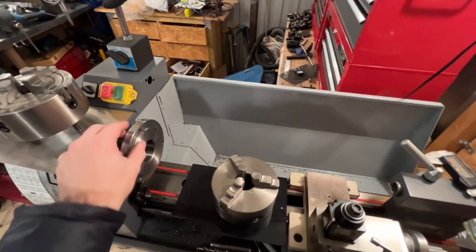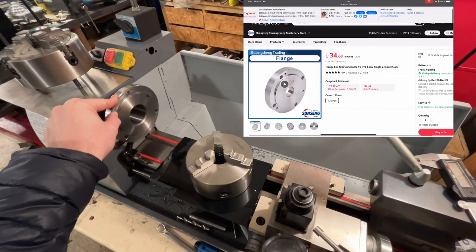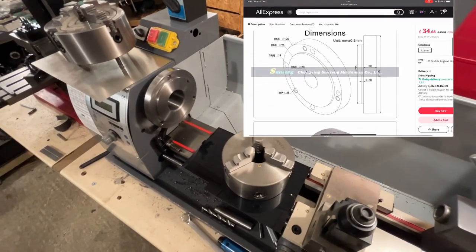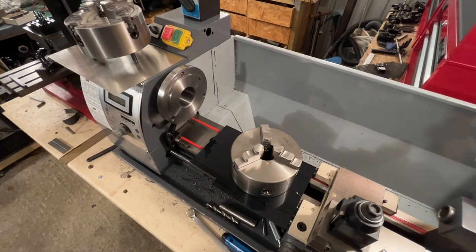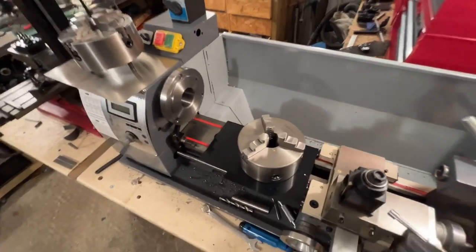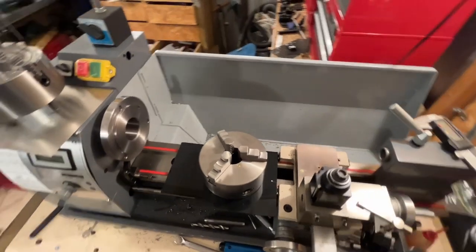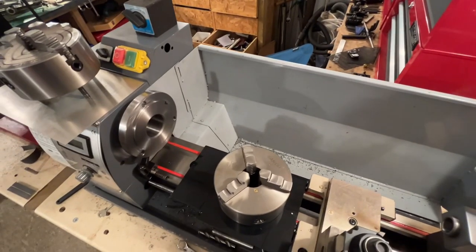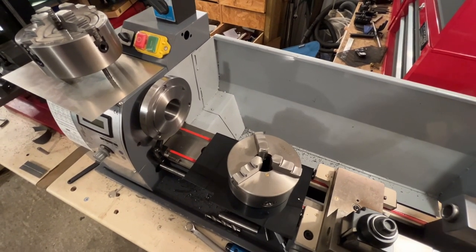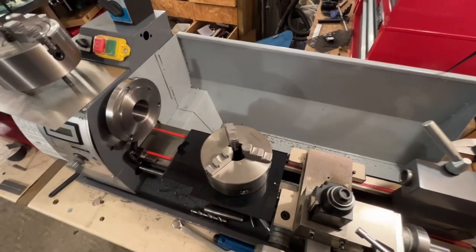The only backing plate I could find was on AliExpress — it looked pretty good but it was like £40. AliExpress is usually pretty good nowadays and the reviews on it were pretty good, but it had a 30-day lead time and I can't really be bothered to wait that long.